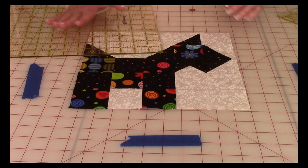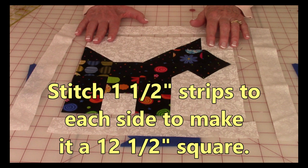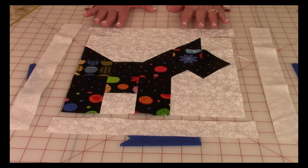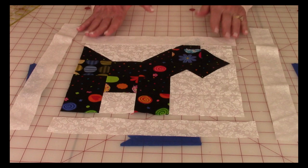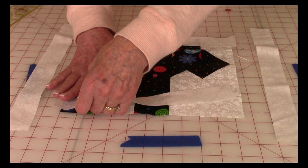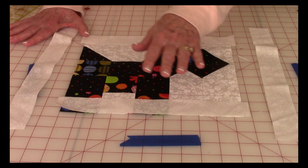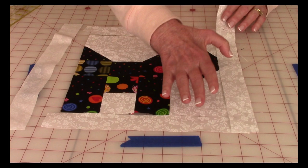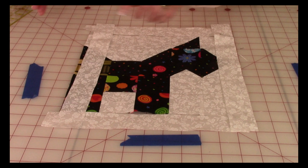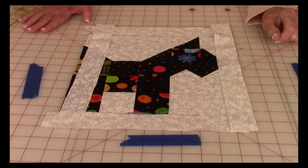To bring the finished block up to a 12.5-inch size, add 1.5-inch strips of fabric on all four sides. First stitch strips on the top and bottom — cut them a little longer than needed so you can trim for an exact fit. Stitch a quarter inch, press the seams, and trim the corners. Then bring the side pieces on, stitch a quarter inch, press, trim the corners, and square it up to 12.5 inches.